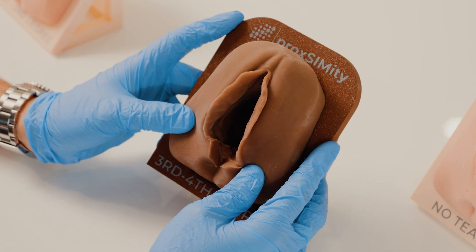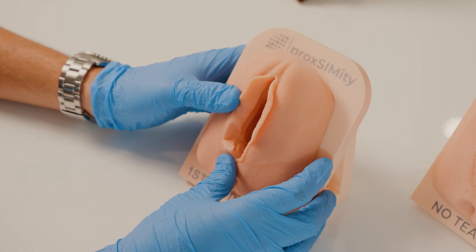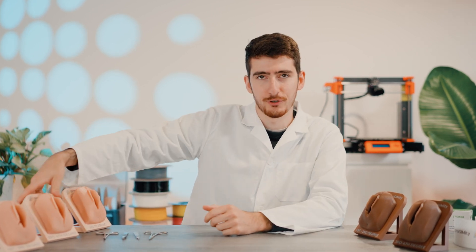My name is Artur, and we are at Proximity. Today I want to show you our episiotomy models. They come in different skin tones and they have three different levels of tearing, starting from no tearing to second degree and to third and fourth degree.